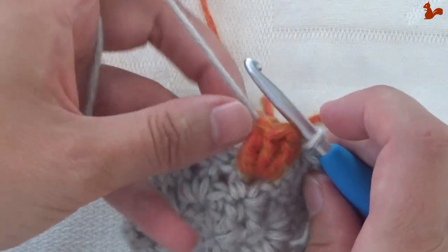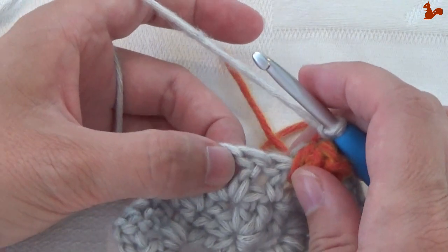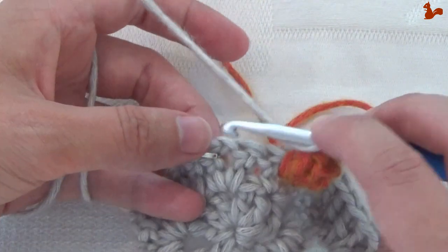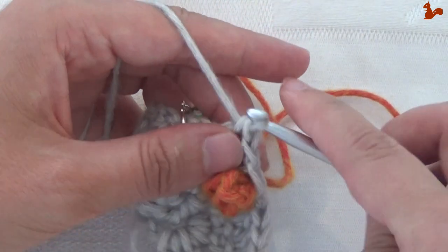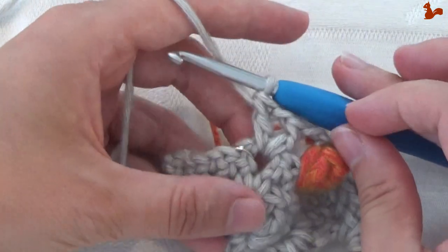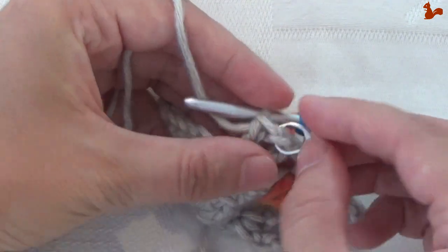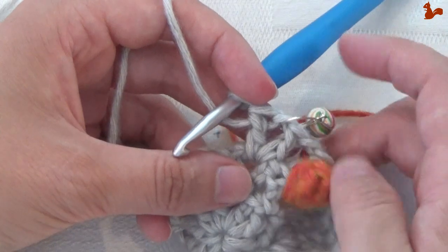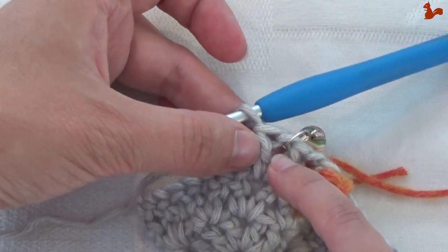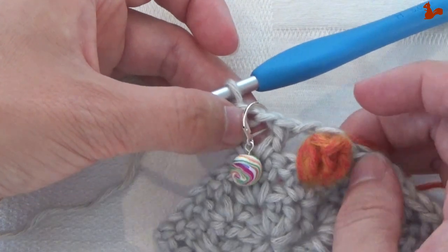To continue: chain 2, then skip the 2 stitches and go to the chain 1 corner space. Work a new corner — a treble, chain 1, and another treble. Move your stitch marker to the new corner position. I'd encourage you to put a stitch marker here if you haven't, because we're going to come back to this stitch in round 6.